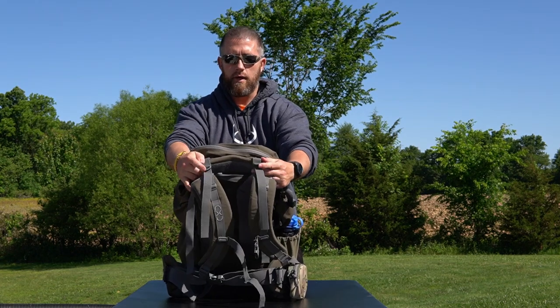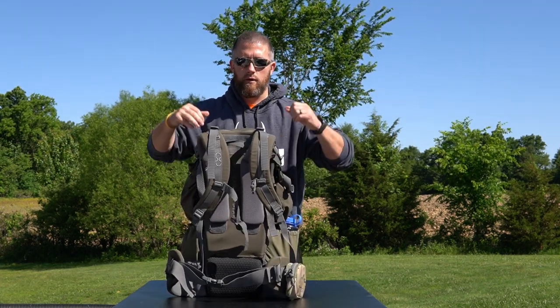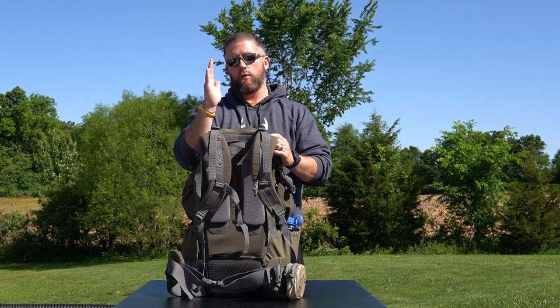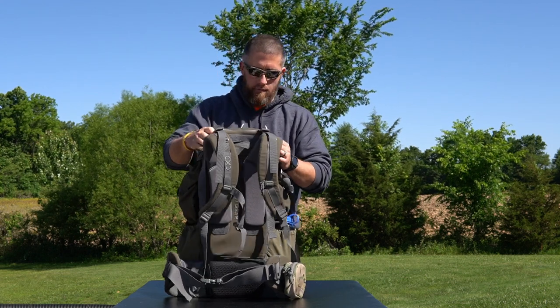Up here on the top, you've got your load lifter straps. What those do is whenever you get a good load on, you pull those straps down, and that brings that meat or that load — if it's kind of tilting you back — more flat against your back.